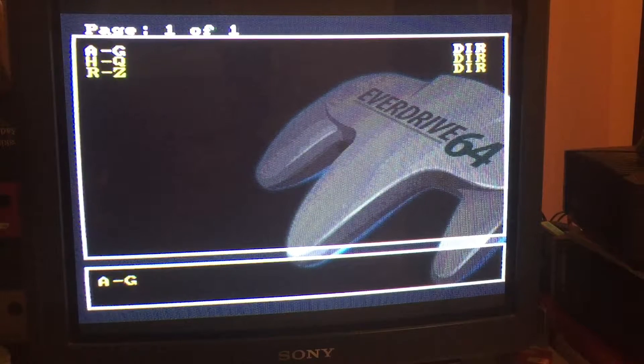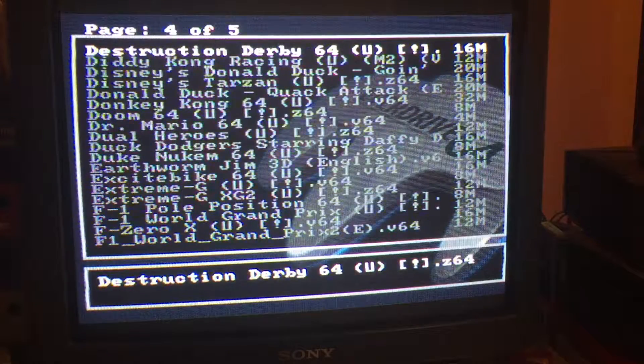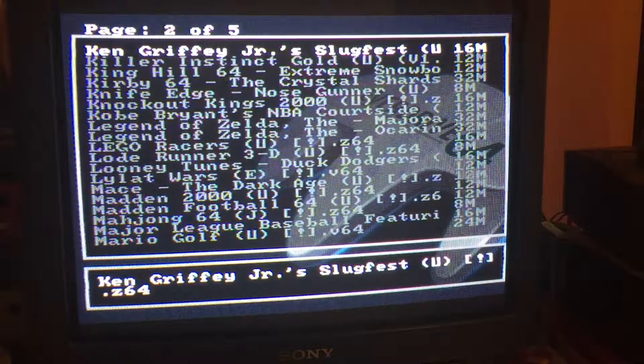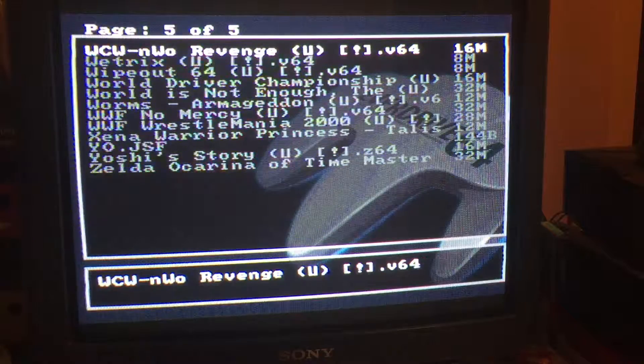It's pretty cool having all the games on one SD drive — I don't have to keep searching through cartridges and taking them out. So there's a list here A to G, H to Q, and R to Z. If you press A you get pages 1 to 5, a list of about 20 games starting from A, and you scroll to the right and it carries on. Some brilliant games on there.